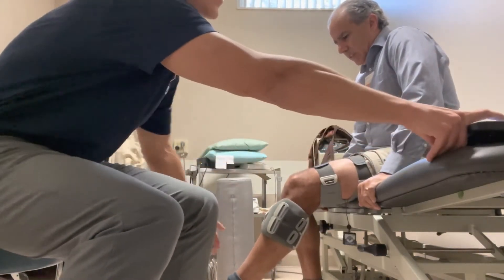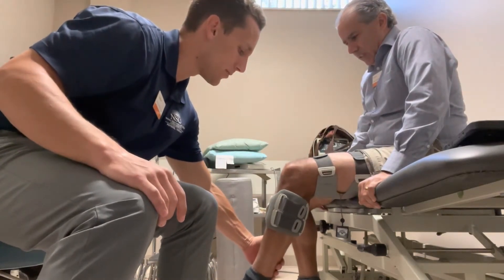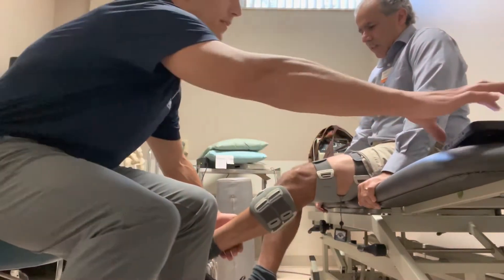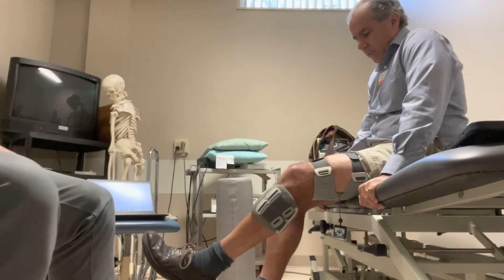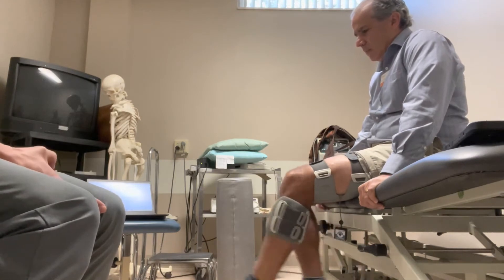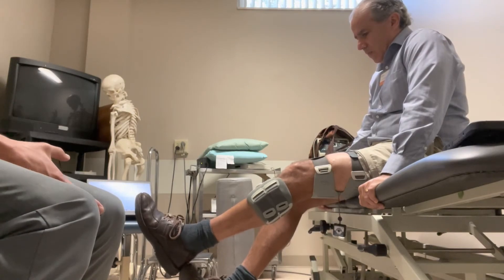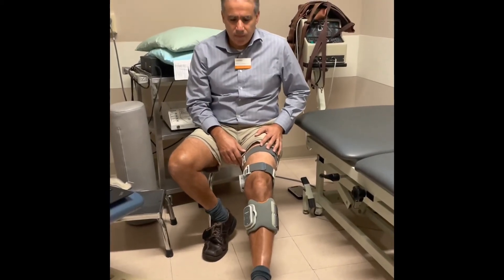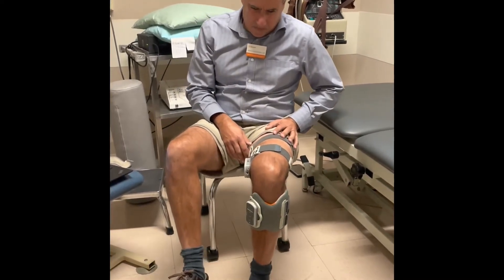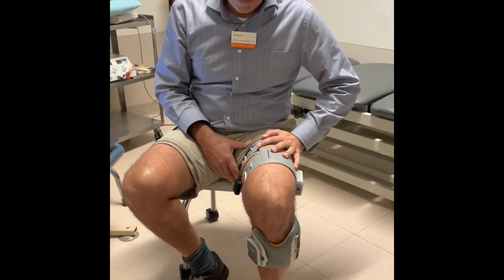Starting from a more extended position, we'll do knee flexion against manual resistance. You can do an isometric hold at the end, then slowly release, with the patient controlling that eccentric phase. An idea for closed kinetic chain hamstring in sitting position is on a rolling stool — every time the stimulation comes on, that closed kinetic chain hamstring contraction. The opposite is closed kinetic chain knee extension on the stool.